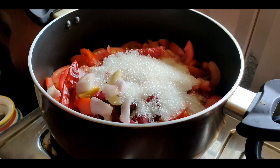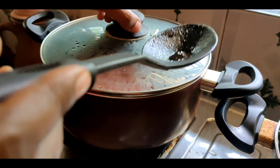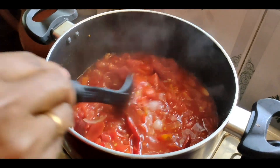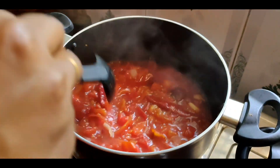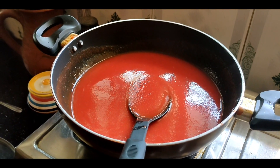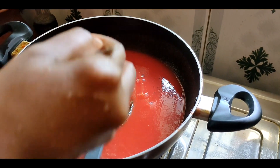Let's mix it for a little while. We are going to add the oil to the mix and combine it well. Pour 2 tbsp of vinegar.